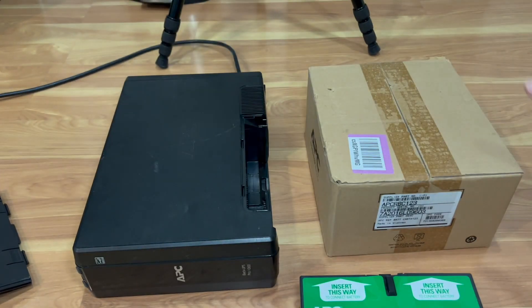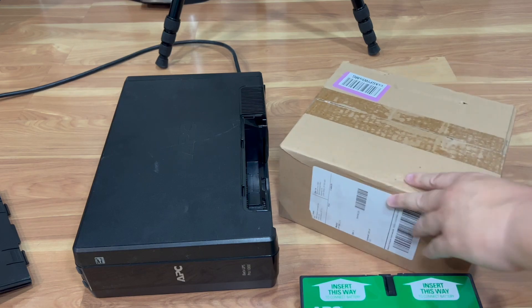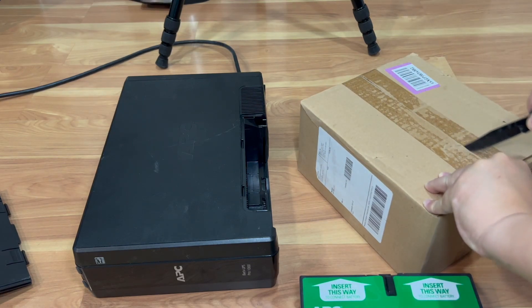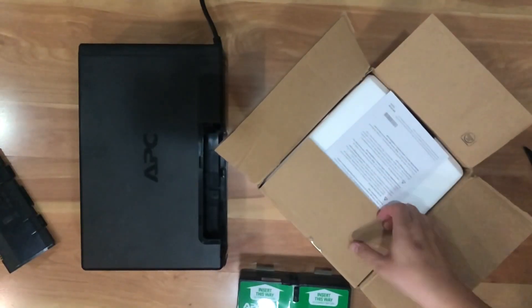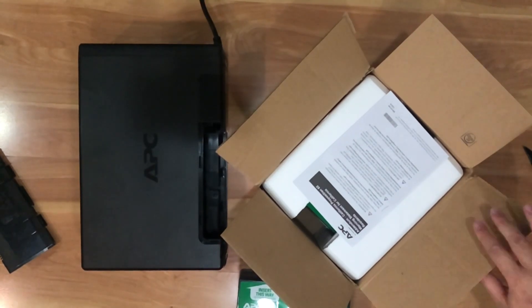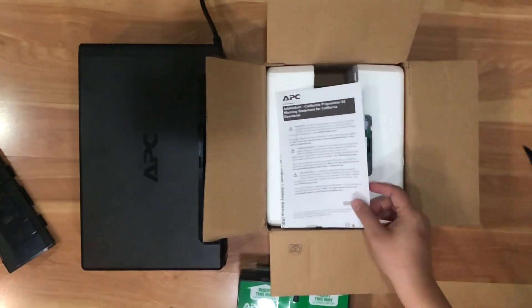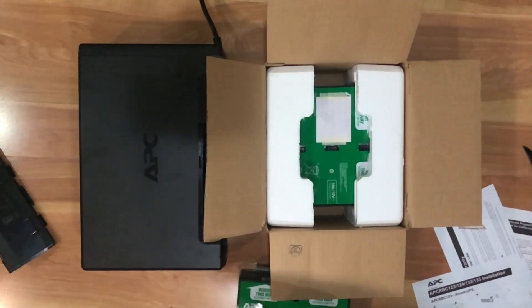Battery removal was easy — tool-less, two clips, pull down, pull battery out. Now let's unbox the new battery. This is brand new straight from APC itself; I didn't buy an aftermarket one. I like to stick with manufacturer batteries because third-party ones tend to die faster. As you can see, it's an authentic APC battery. Here's everything in the box — instructions that no one will read.